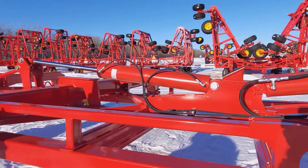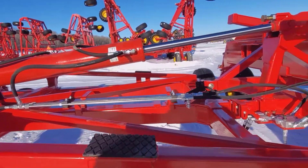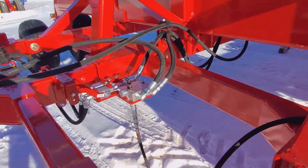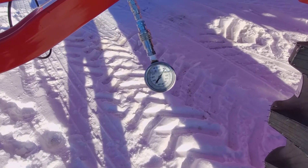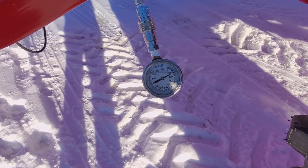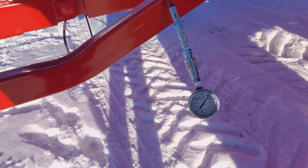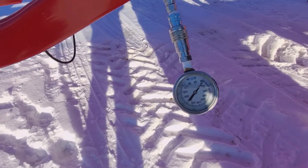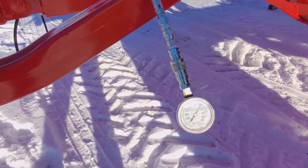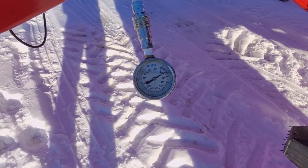That goes the full stroke. The ball valve to the inner wing cylinders is closed, so now it's forcing the oil through the pressure reduction valve — I've got a gauge hooked up. Make sure before you test the inner wing relief pressure that you first go to float, and then re-engage it. You can see our pressure is reduced from the system pressure.